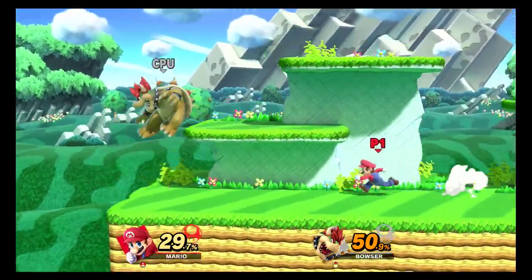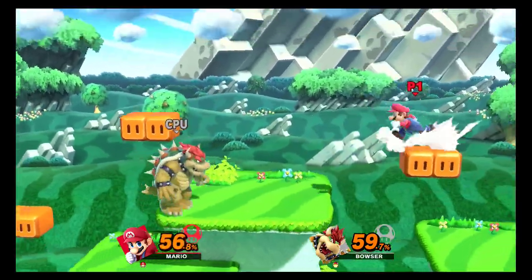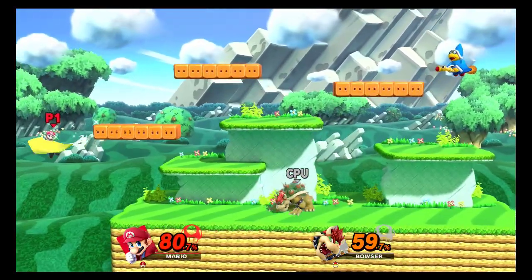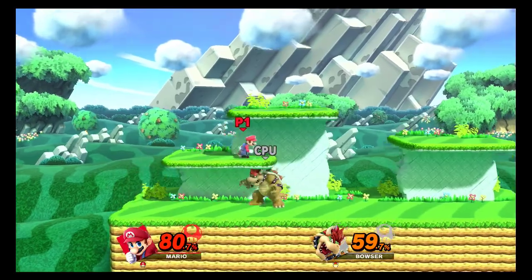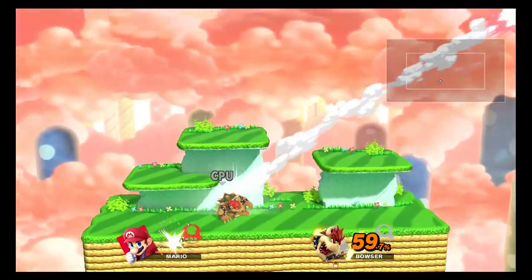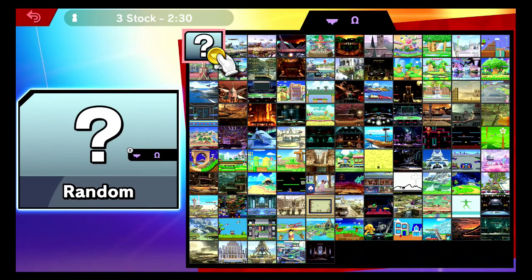I'm thinking of maybe trying streaming instead. Although my upload speed isn't that great either — we'll see, I'll give it a try. Well, I screwed up that one. If you lose, they'll reappear after a while — okay, that's nice to know. I'm not really after Bowser though, so I don't mind him not reappearing.